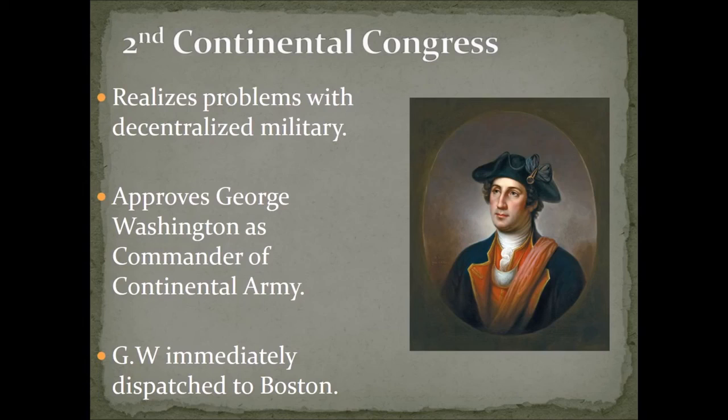With news of the attack at Ticonderoga and the way things were going, you get a meeting known as the Second Continental Congress. They realized the problems of having only a decentralized military and militias to combat the large British force expected. In this meeting, they approved George Washington as commander of the Continental Army. Washington took this post very humbly, with quotes saying he was not fitting of the post — though some think this was just his modesty.